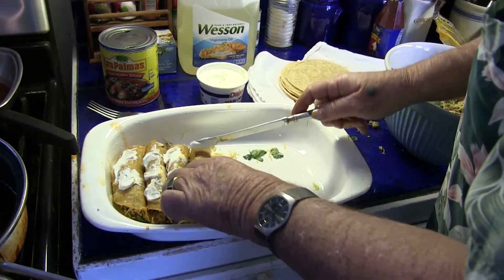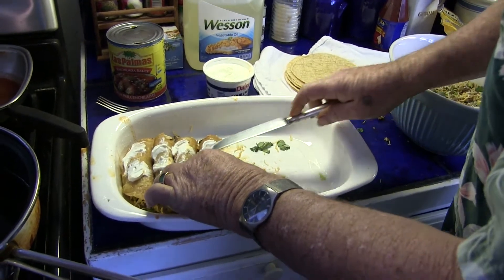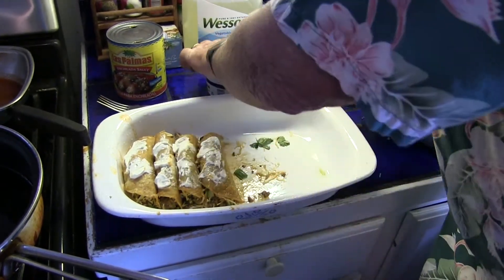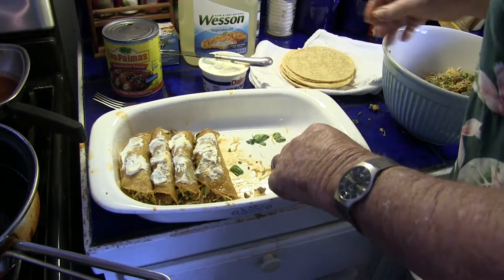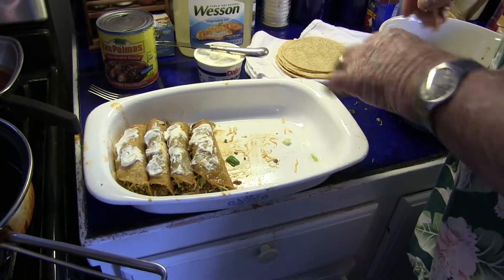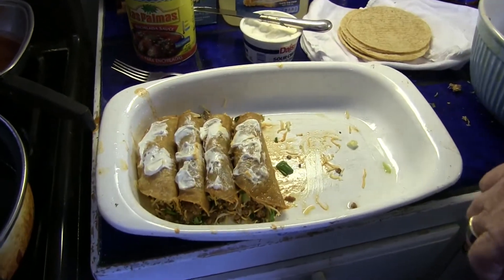It's going to go into an oven at 375 and cook for about 45 minutes. And then when you bring it out, you let it cool so that you're not just trying to dish up a bunch of goo — you're dishing up the partially formed enchiladas.